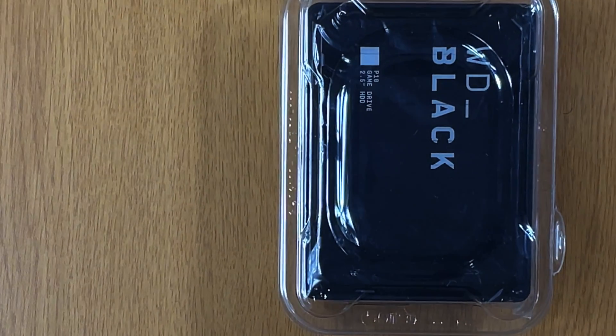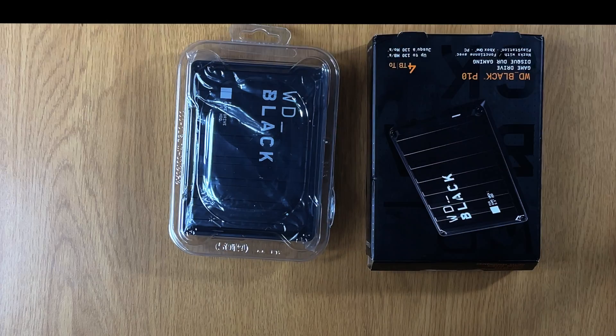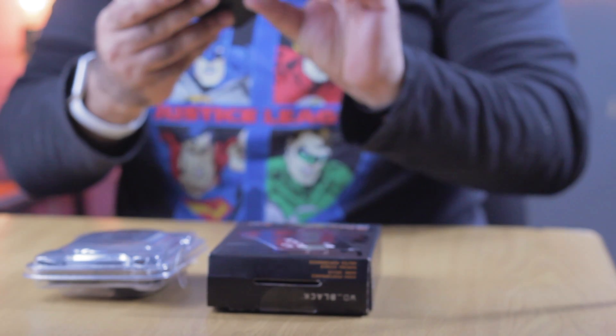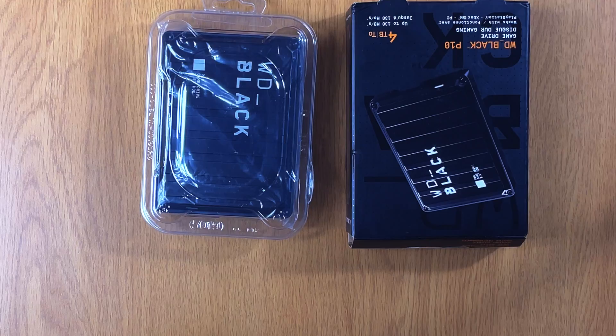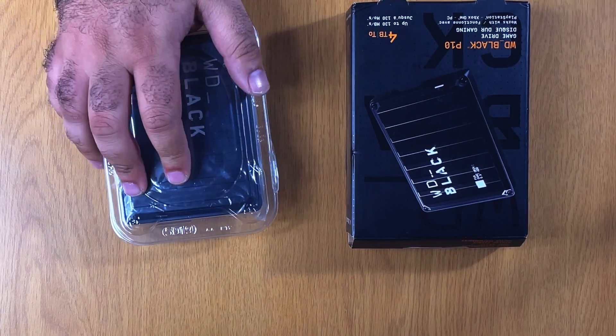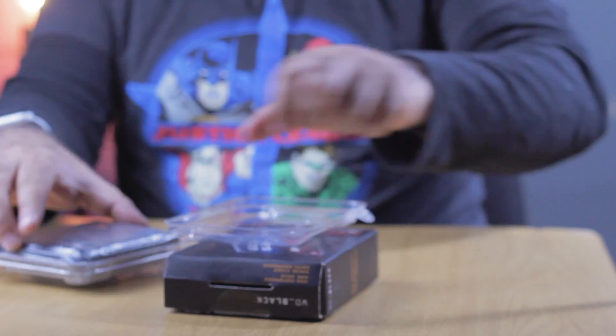We've gotten used to what more conventional hard drives look like. Just to give you an example, this is a 2.5-inch hard drive, but this one seems more rugged — not to say that you need to drop it more. From the onset I can tell you, this drive is much heavier than what a conventional drive should be.